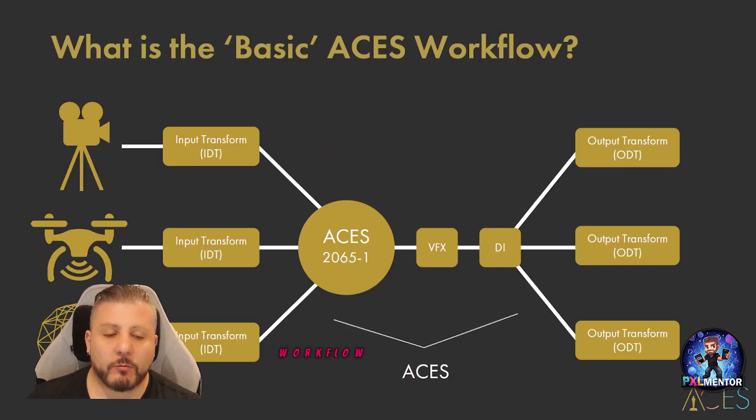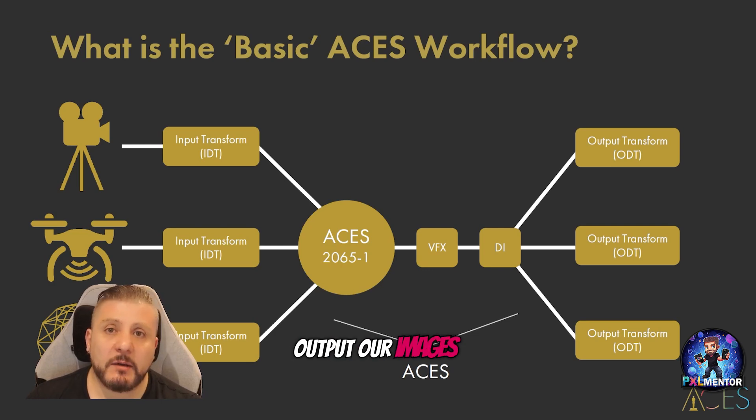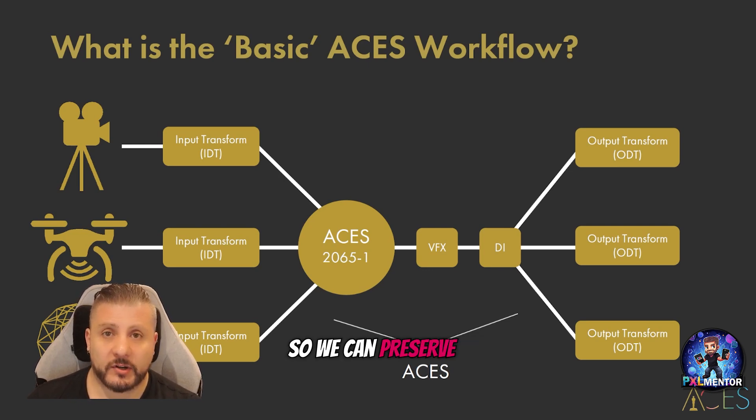This is the basic workflow: we input our data from whatever source it is, we work in whatever ACES format we choose, we do our VFX, then we go through the DI process and output our images to the client in the highest quality possible. We can also store the master information as an ACES file to preserve the highest quality available.